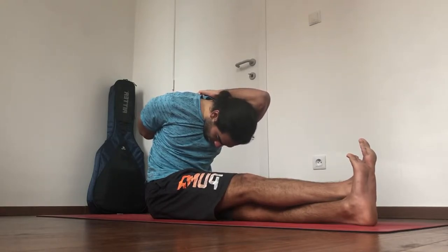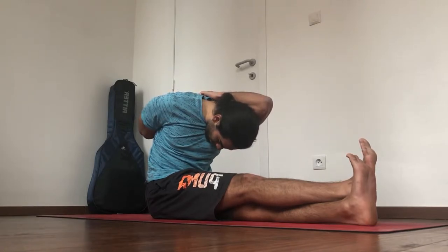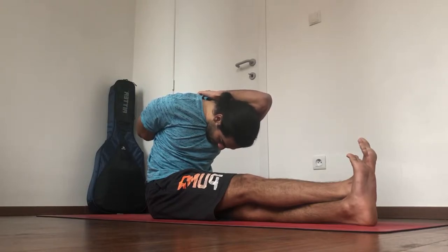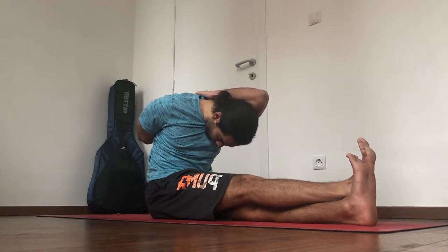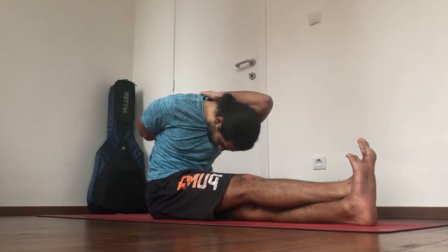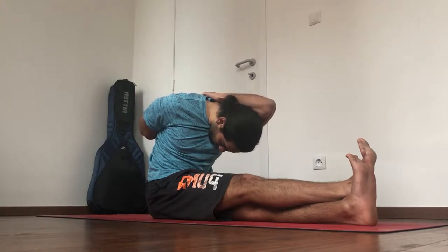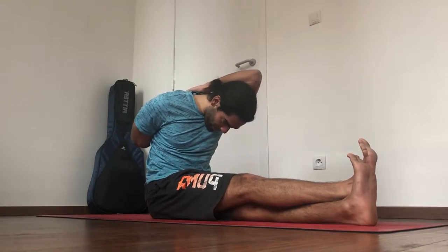Keep pulling forward through the right elbow. Three more deep breaths. Come out of it slowly.